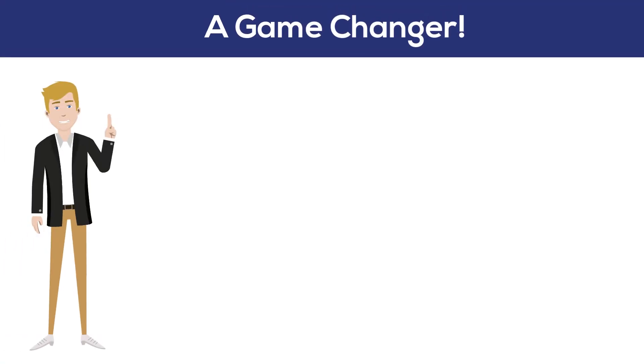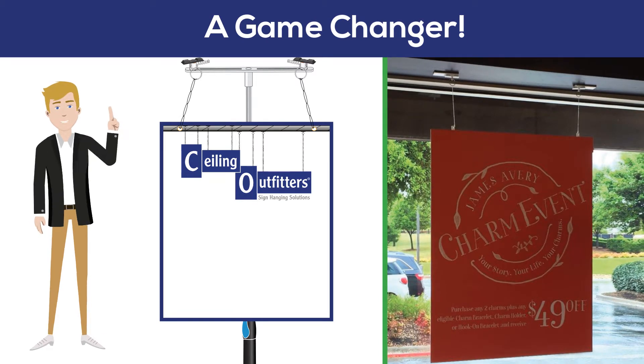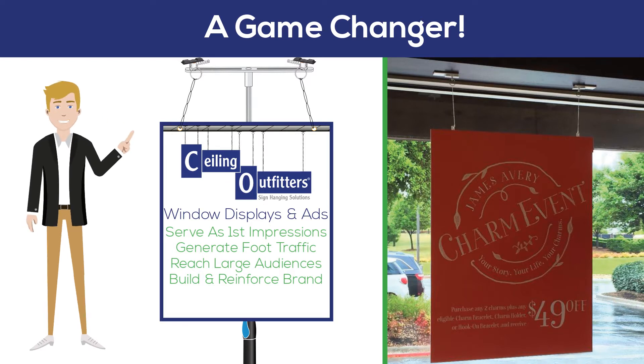The ability to access these complicated display areas can be a game changer for some retailers, as window displays and unique advertisements serve as a first impression, generate foot traffic, reach a large audience and even help build or reinforce a brand.